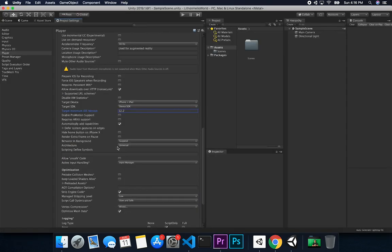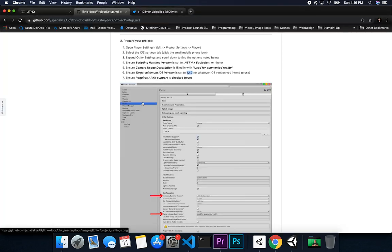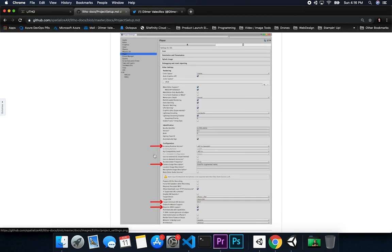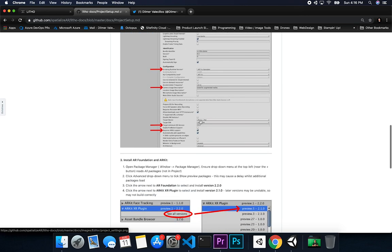We also want to require the error key, so let's find that option. I'm hitting Command S on Mac, or Control S on Windows, so I don't lose any changes. The documentation nicely indicates the things you need to change or check for, so that's all good.